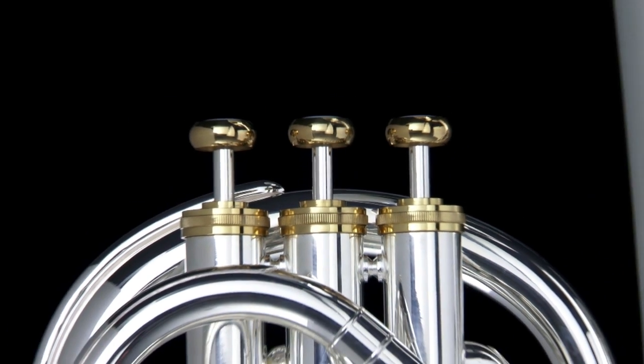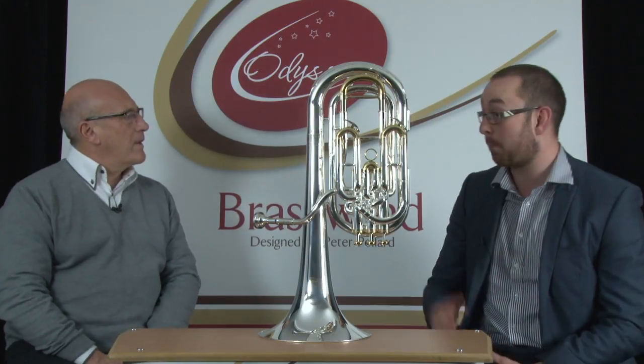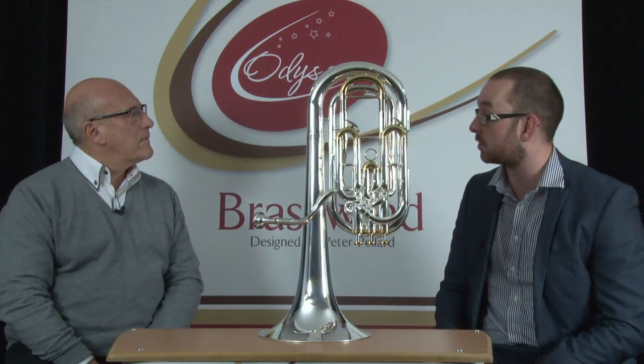Whereabouts does it sit within the brass bands? Like the trombones — it's a very similar sound, but pitched an octave lower than the cornet. That's right? Yes.